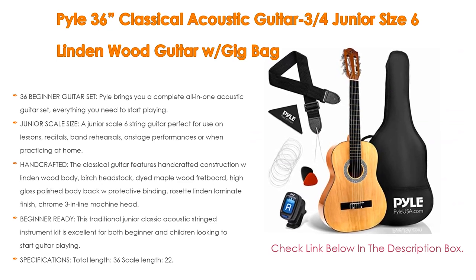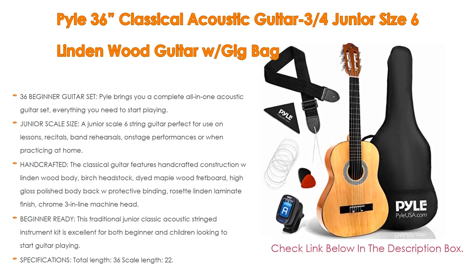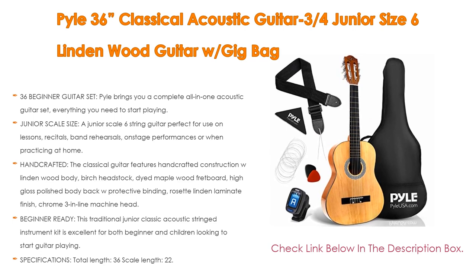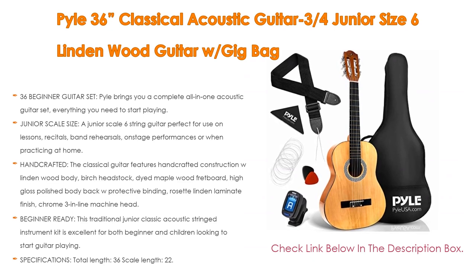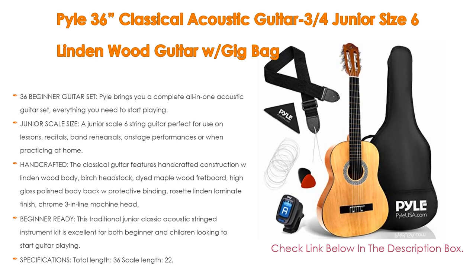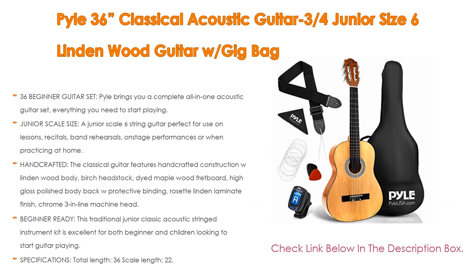Following, the classical guitar features handcrafted construction with a Lindenwood body, Birch headstock, Dyed Maplewood fretboard, high-gloss polished body back with protective binding, Rosette Linden Lemonade finish, and Chrome 3 Inline Machine Head. Moreover, this traditional Junior Classic Acoustic Stringed Instrument Kit is excellent for both beginners and children looking to start guitar playing. It brings you everything you need to start playing straight out of the box. Specifications: Total Length 36 inches, Scale Length 22.8 inches, Total Body Length 17.3 inches, Total Neck Length 18.5 inches, 18 frets, Guitar Body Material Lindenwood, String Material Nylon, Dimensions 35.8L x 13.4W x 3.35H.